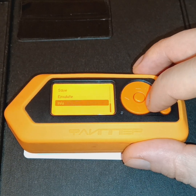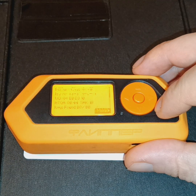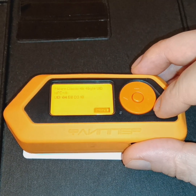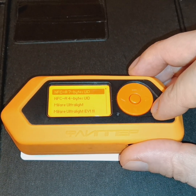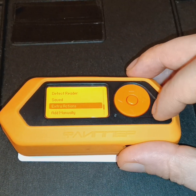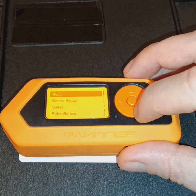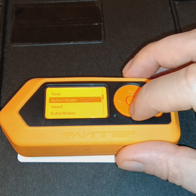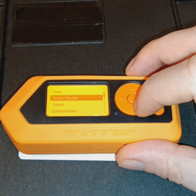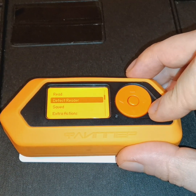These templates include UID numbers and other information. Again, this device is updated often, so this changes in terms of functionality and the catalog of different tag types stored on the device with which your Flipper Zero is compatible.